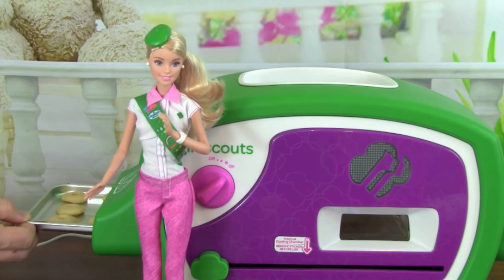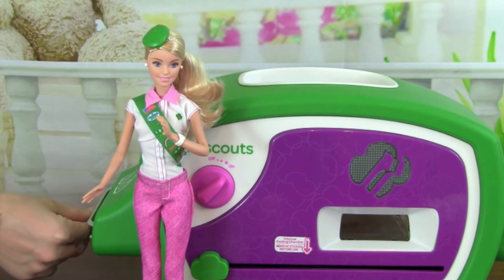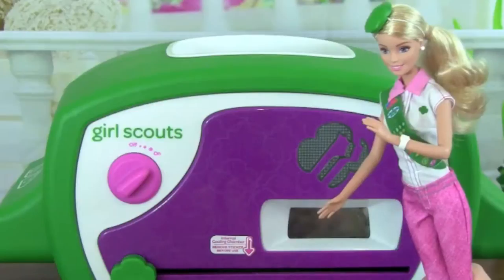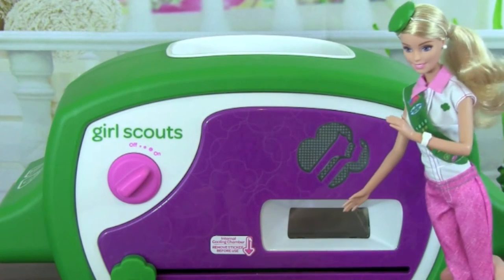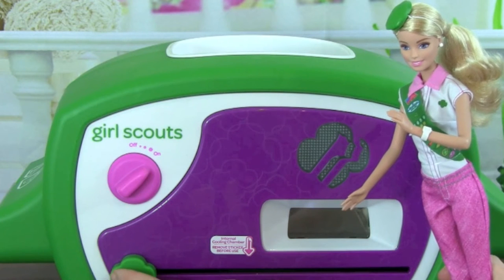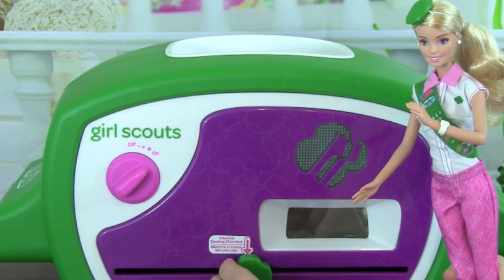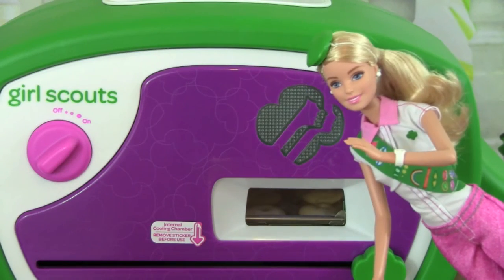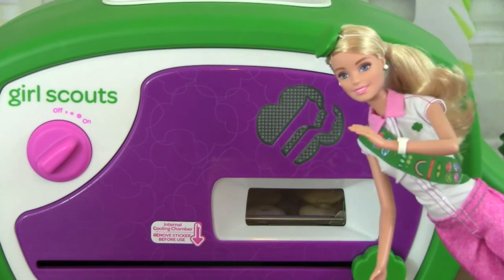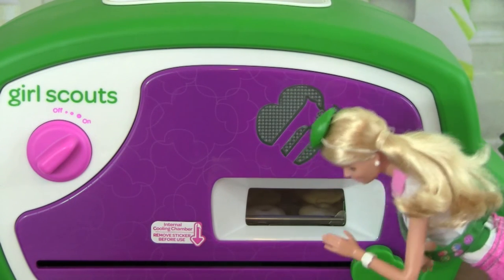Now it's time to put the cookies in the oven. Next, you pull the sliver all the way to the right slowly. You want to bake your cookies for around seven to eight minutes. Mmm, they look good — I can see them through this window.